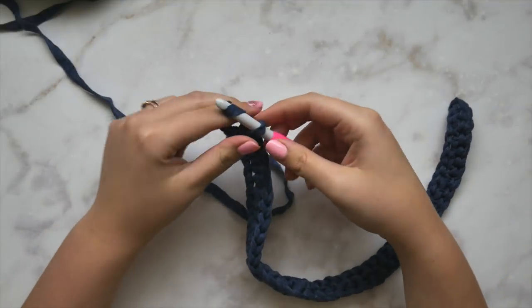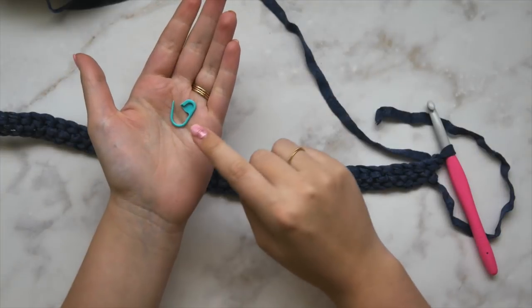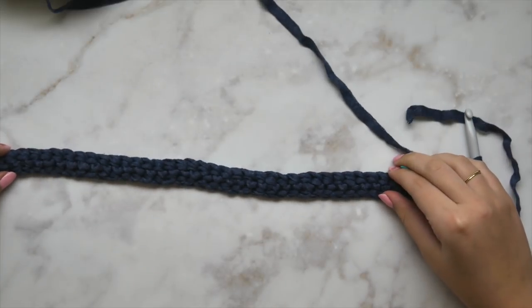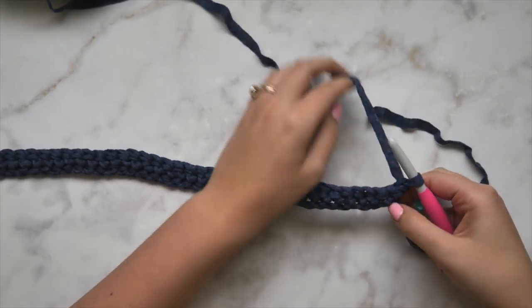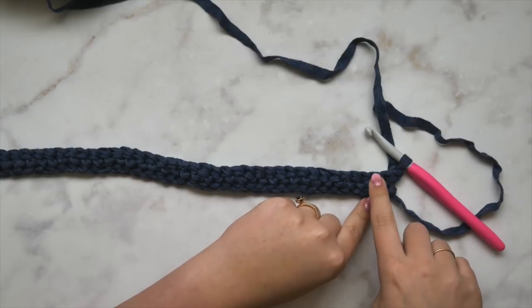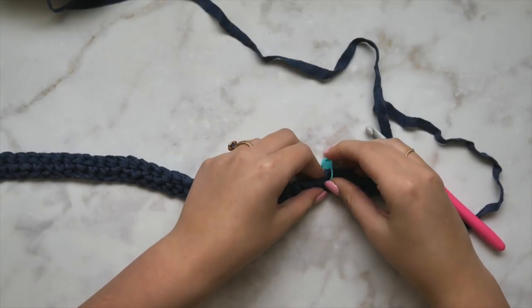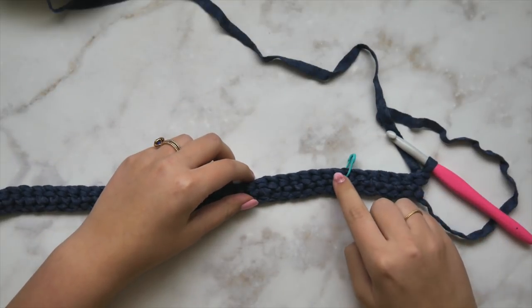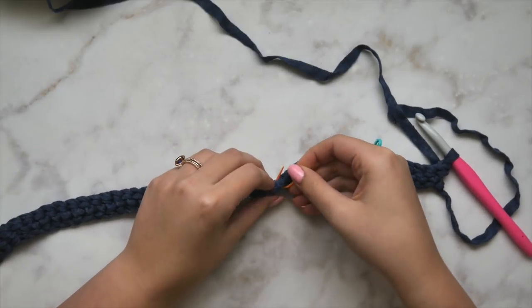After we have all of our single crochets done, row one is finished. We're going to chain one and turn to begin row two, but before we do we're going to place our stitch markers so that we know where we need to increase to begin shaping this yoke. Grab your stitch markers — I'm going to place them wherever the pattern tells me to. For size medium, I'm going to count out the 7th, 16th, 30th, and 39th stitches from my hook and place stitch markers in each of those.